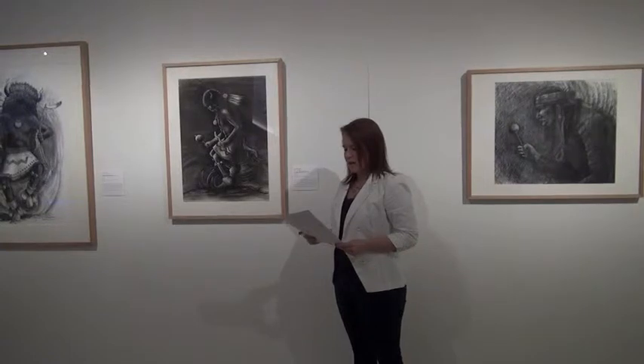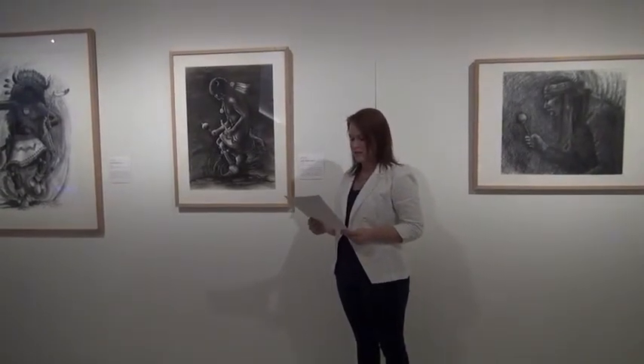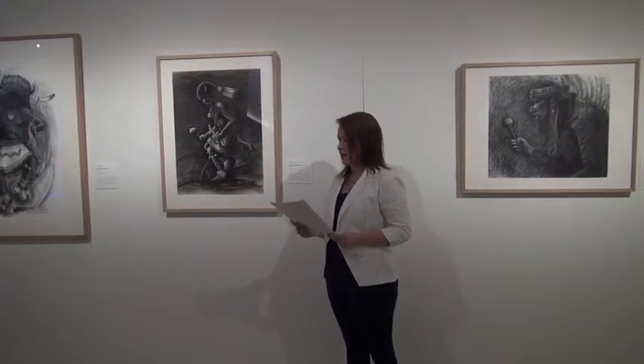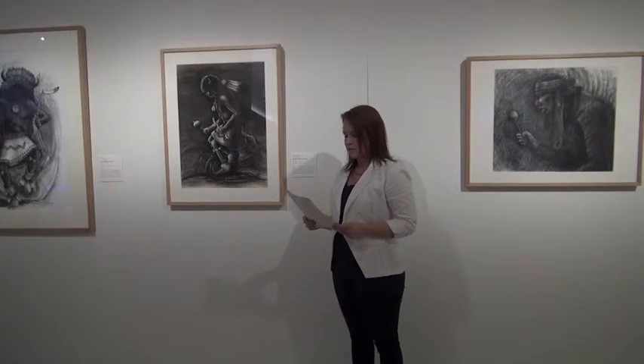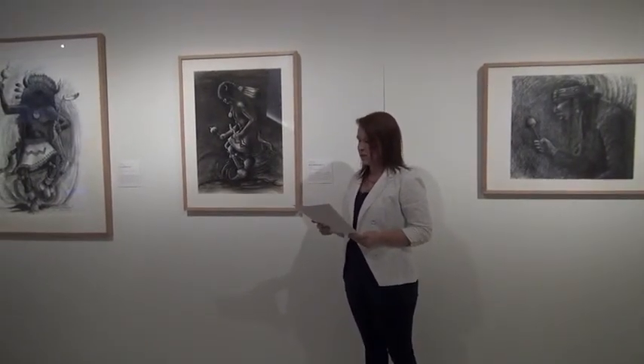The Chiricahua Apache artist Alan Houser had a career-long fascination with the subject of native performers, as seen in the numerous depictions displayed in this gallery of Apache Gaun dancers, Plains Eagle and Fancy dancers, and these two Pueblo Buffalo dancers we see here. My focus today will be Pueblo Buffalo Dancer, a charcoal drawing Houser created circa 1992.